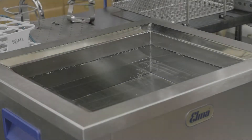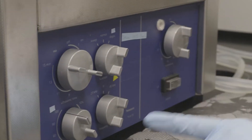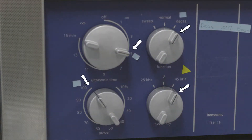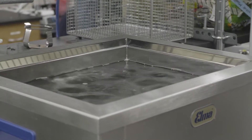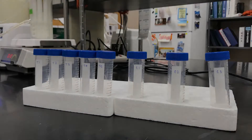Ensure that the water level in the sonicator is at the manufacturer's recommended depth. Degas the water in the sonicator for 5 minutes. If your sonicator does not have a degas setting, run the sonicator for 5 minutes.